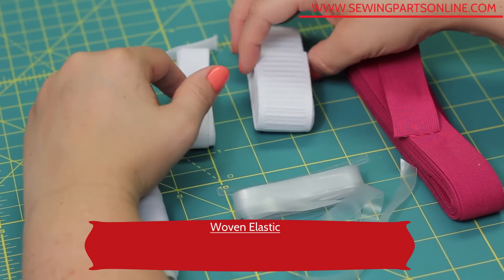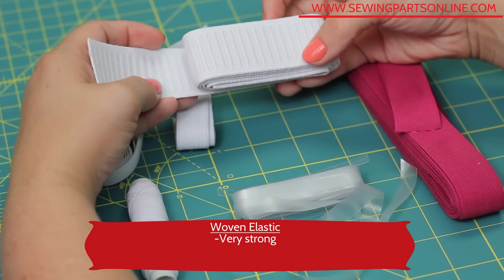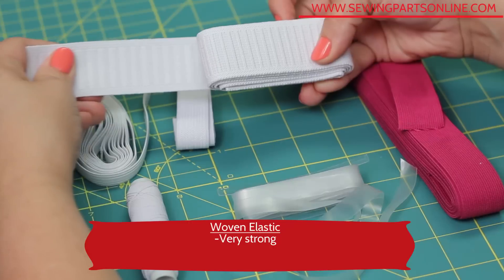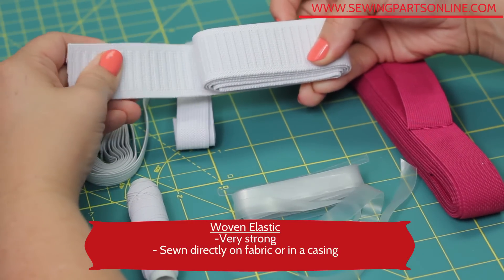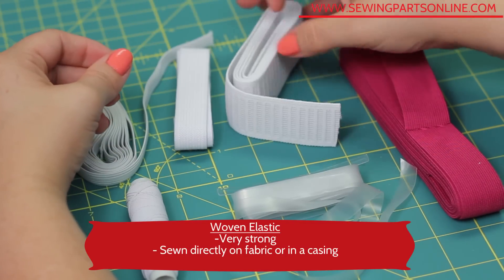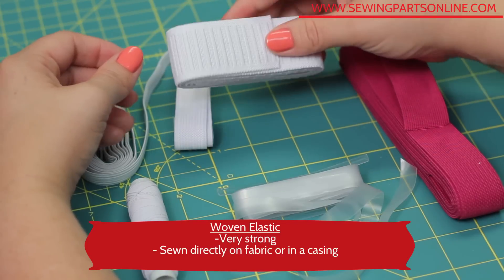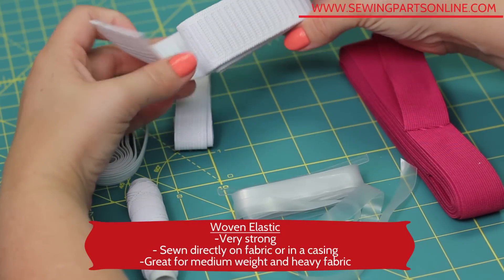This is woven elastic. This stuff is really strong but not as soft as knitted elastic. It's especially great for heavy fabric as it is so strong, and it can be sewn directly on fabric or used in casings. This type of elastic can be made to be very wide and very thick. It's really great for those medium weight and heavy fabrics.